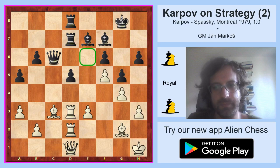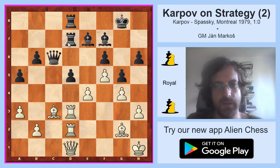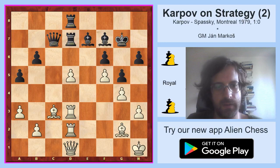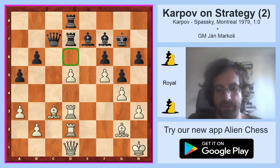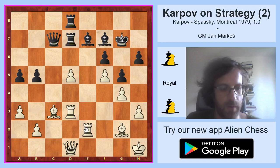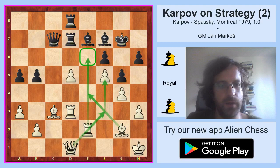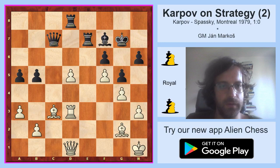After e4, black cannot take anymore because after rook takes d7, white is simply a rook up — the rook was insufficiently covered. So after e4, black played king g7 and accepted the fact that he will lose the pawn on d5. White took on d5, black played queen c7. It might seem that black has some kind of a blockade if he puts something on d6, but Karpov will show that this blockade is an illusion. He played rook e2, black played b5.